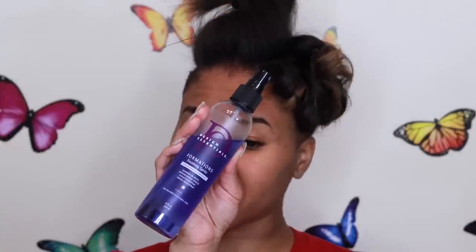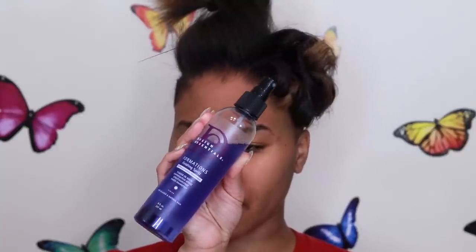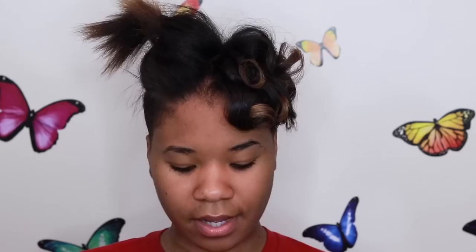So this is a finishing spritz — as they like to call it, it's like a nice little setting spray, a holding spray. It doesn't hold too hard and you still have body. I love that stuff, it's one of my favorites — I always use it and it will be linked below. When I have a curl that's not working, if I grab this it works like magic.